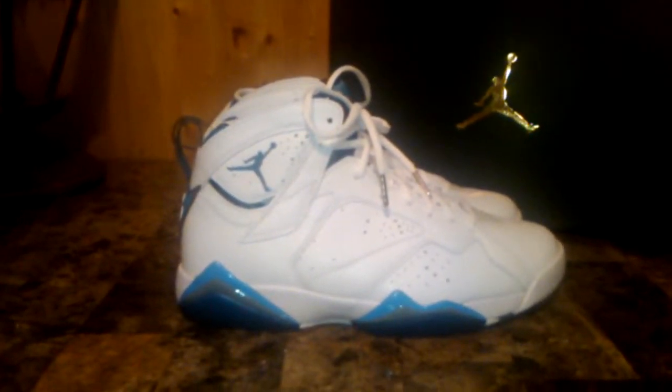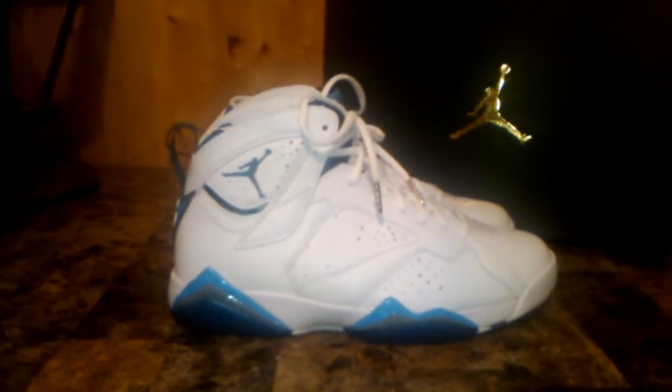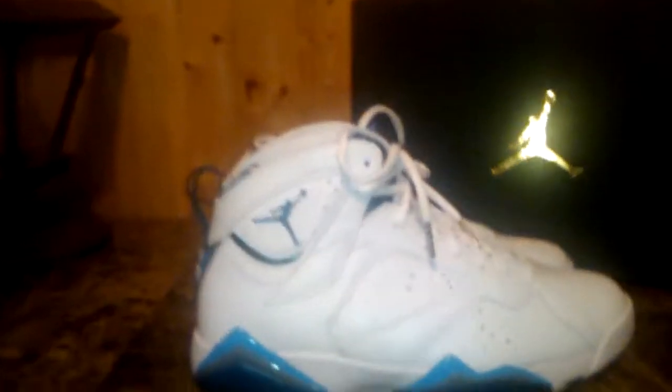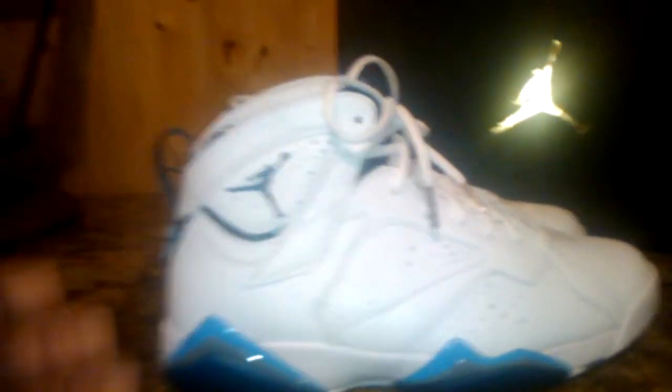All right, it's your boy Flatfoot Sneakerhead back at you with another review. We have the Jordan 7 French Blues. Dope colorway. These are actually somewhat similar to the original OGs.